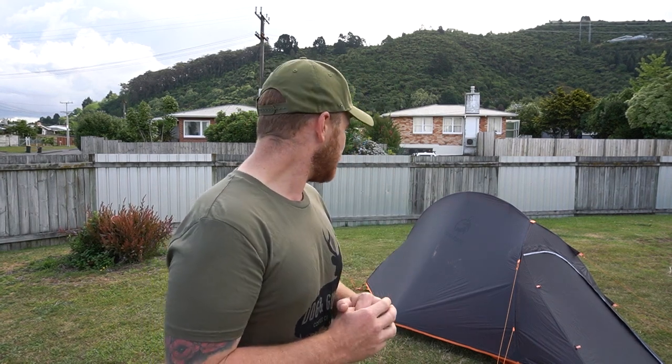Here at NZ Blokes we do honest reviews, and we'd be wrong not to tell you there were a couple of issues — just simple manufacturing issues. The fly sheet velcro is sewn on so both pieces face the same way and you can't do it up, and one buckle was threaded the wrong way around so you can't do up one of the clips. But I've been in contact with Bushbuck and they are more than happy to sort those out, so I wouldn't count that as a mark against them — mistakes happen in factories.